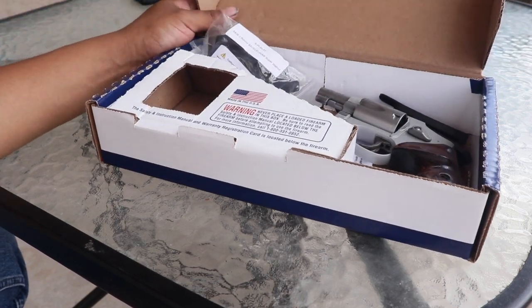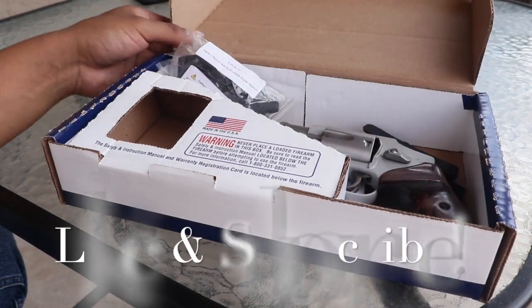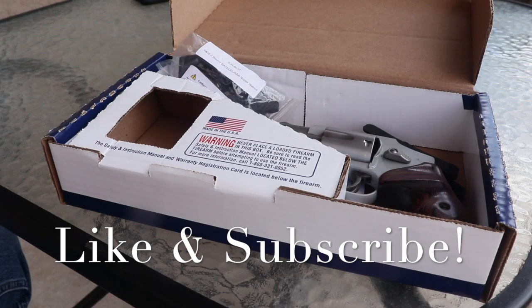Please let me know if there's anything else you'd like me to cover. I do reviews on all sorts of stuff — not just guns, but food and some traveling. I live in El Paso, Texas, so if you have any questions — or if you're military and heading to Fort Bliss — let me know. I can answer some questions, and maybe I'll do a military video soon. Thanks for watching and have a great day.